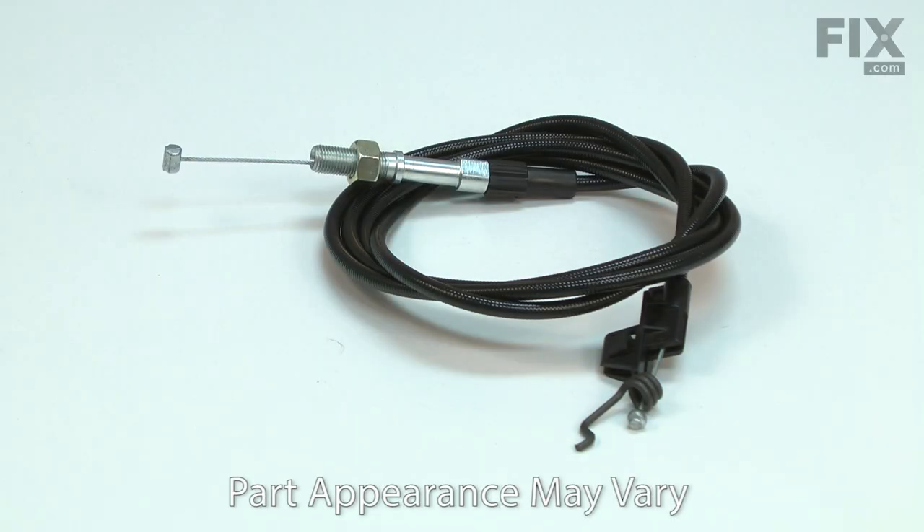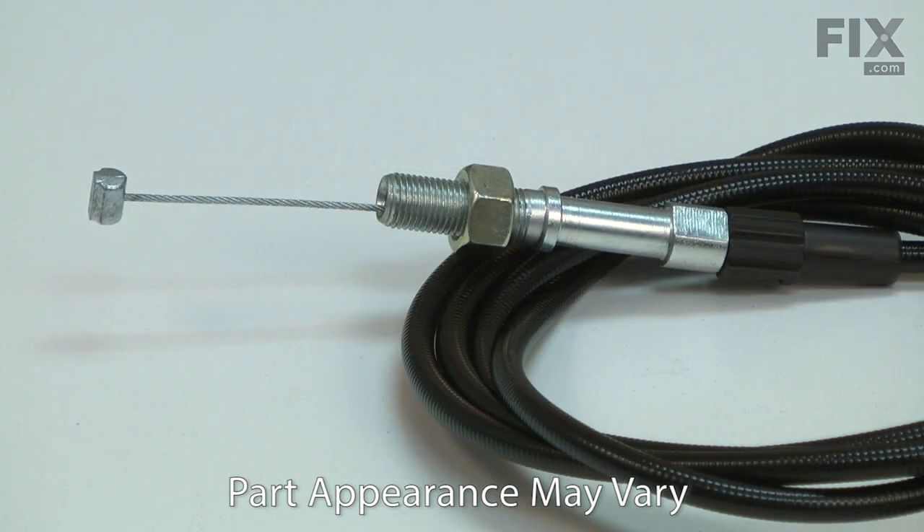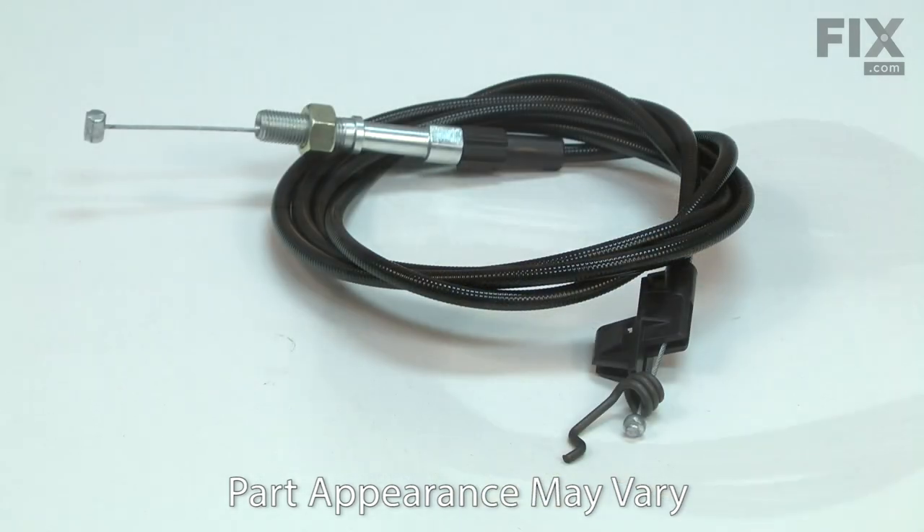The drive cable connects the drive control to the transmission. When the drive lever is pulled, the cable is drawn which activates the transmission. The cable has connectors on both ends, a plastic sheath and a mounting bracket.